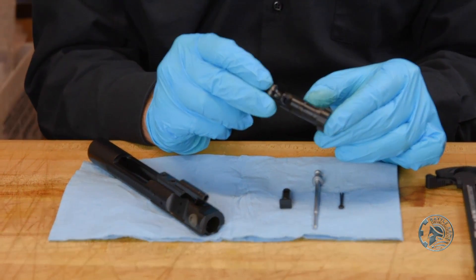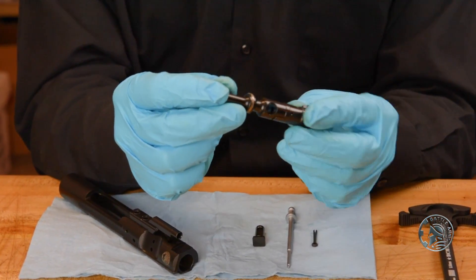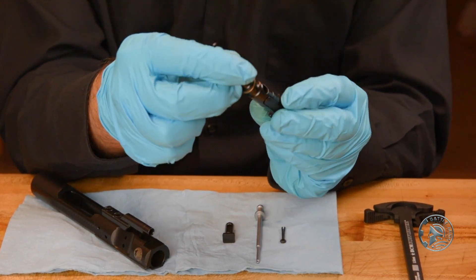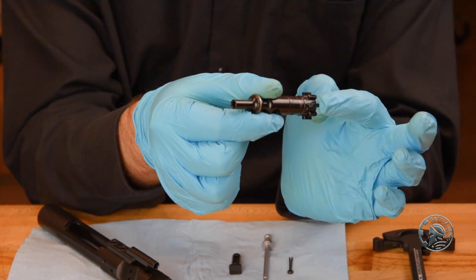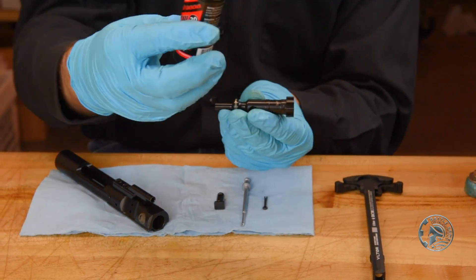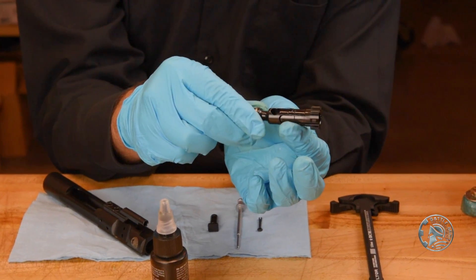To start, we want to make sure that all the metal-to-metal contact surfaces have a little bit of oil on them. On your bolt, what you're going to look for is this ring right here, because this will be touching the very inside of the bolt carrier itself. We want to lubricate all metal-to-metal contact surfaces, starting with this ring on the bolt, as well as each of our locking lugs. We want to have a little bit on top and a little bit in between — not too much, it doesn't need to be drenched, just enough to have some surface oil.